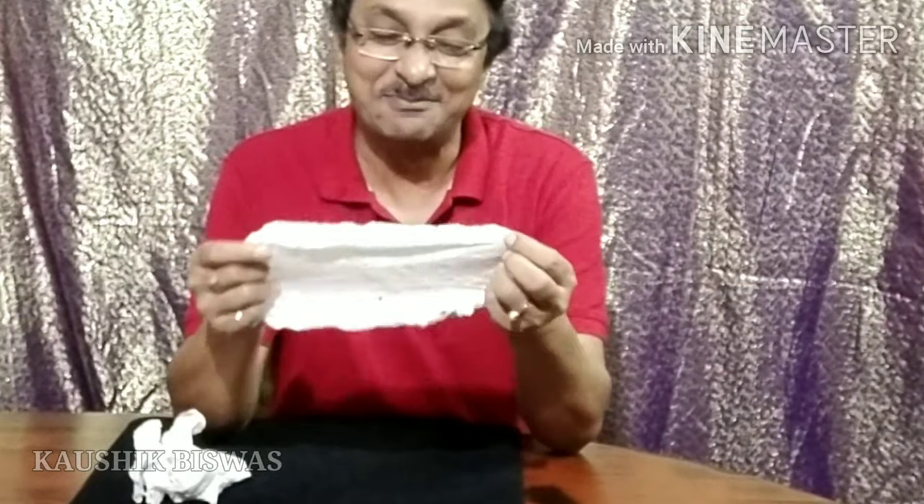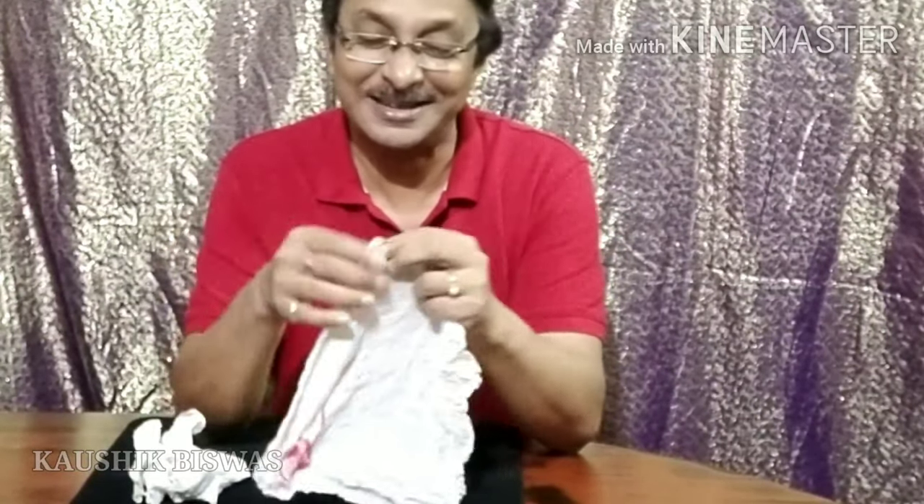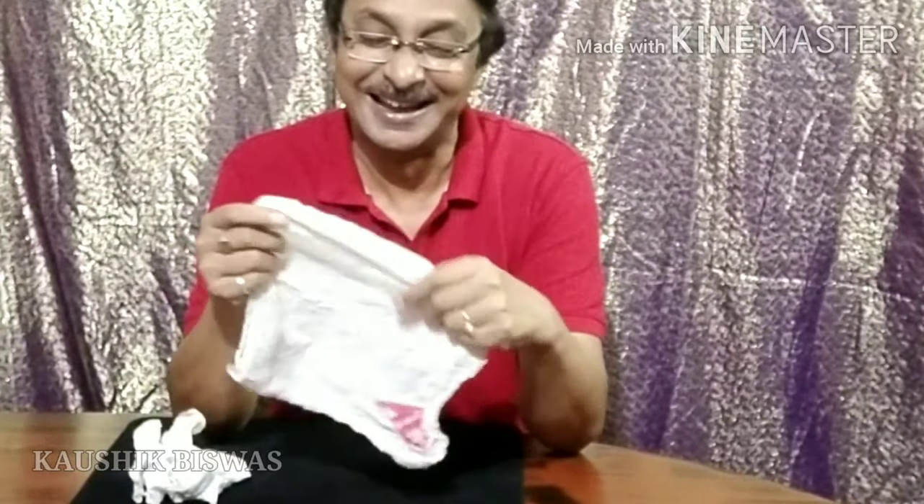I'll give some magical pass with my right hand this time, and this one restores into a perfect paper napkin. Ta-da! And now here is the secret of this magic.